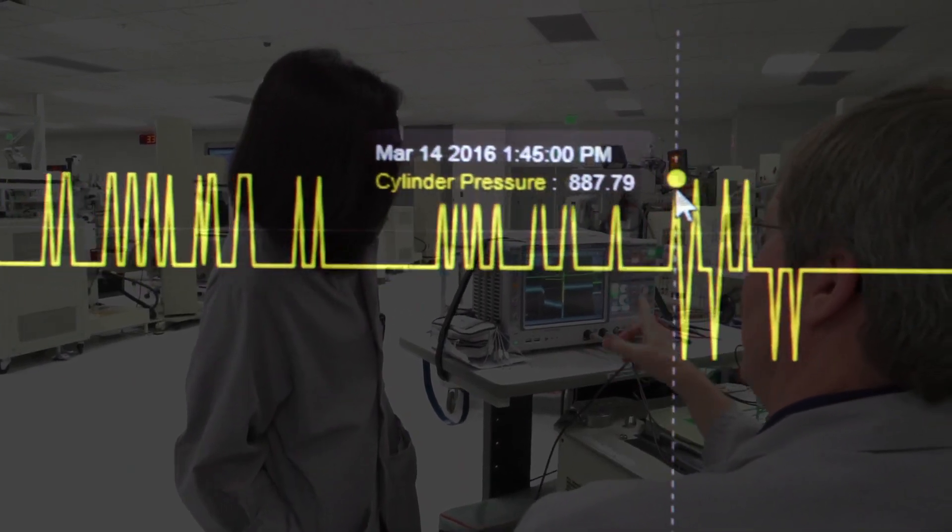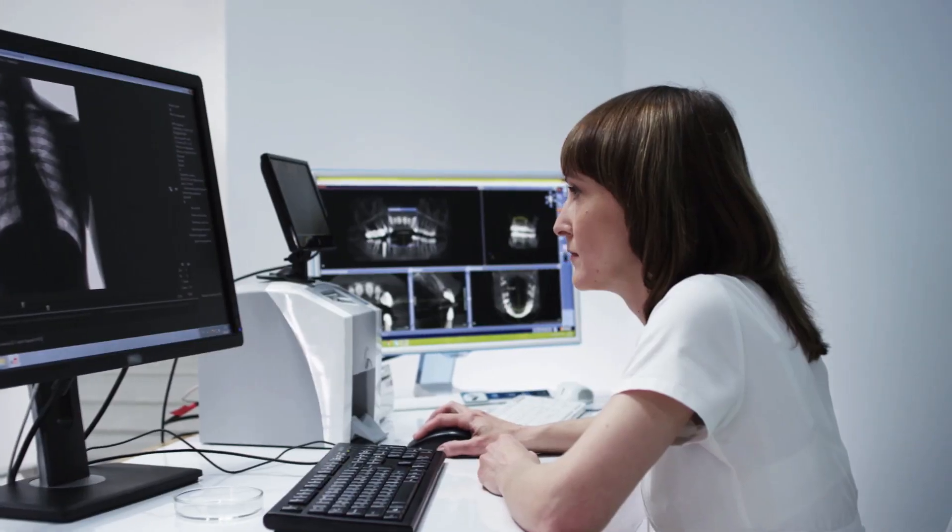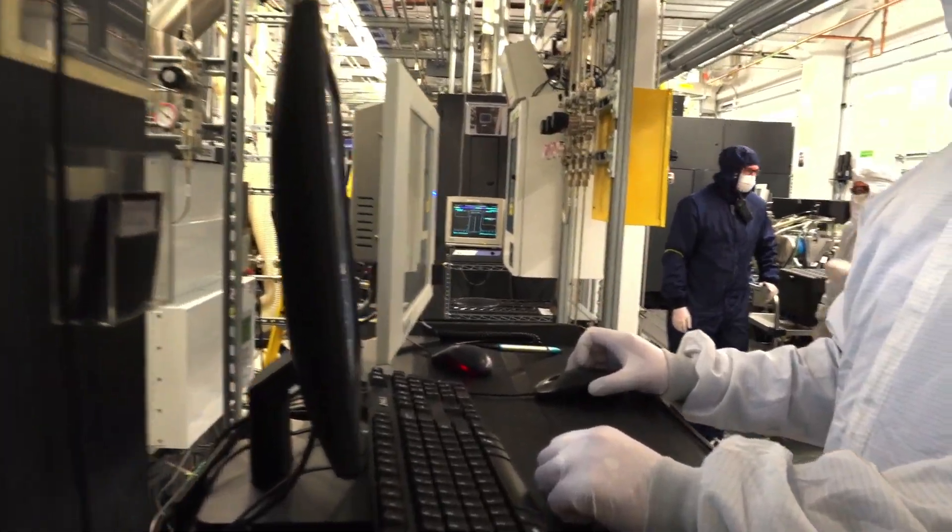Op amps in critical test and measurement, medical imaging, and data acquisition need speed, low noise, and low distortion for ADC accuracy.